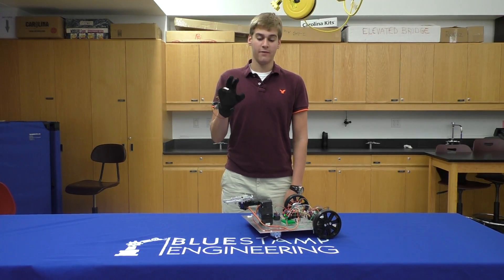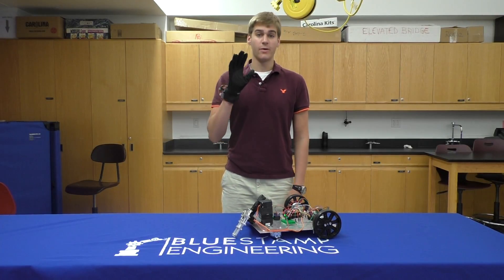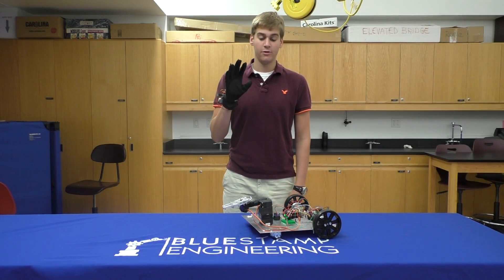I've also added a function where I can control the robotic arm. If I bend my ring finger, the arm goes up. My index and middle, the arm goes down. Just my middle, the claw opens. Just my index finger, the claw closes.